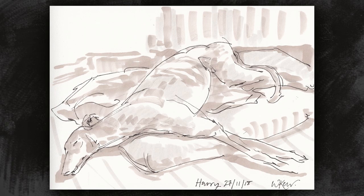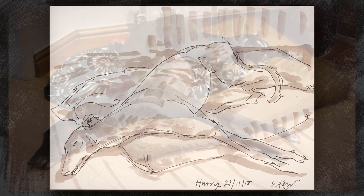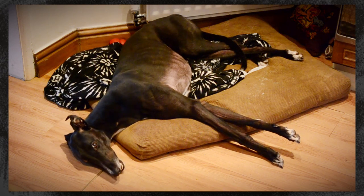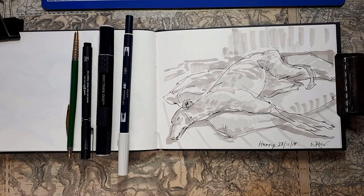Hi, my name is William Kerr. I'd like to show you how I drew this — it's my lovely dog Harry, and he makes a wonderful model. So here are the tools for this one.